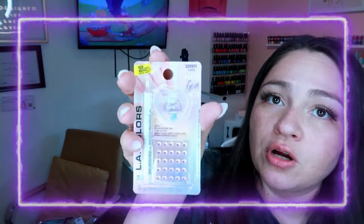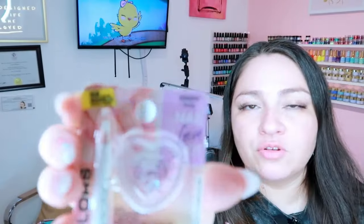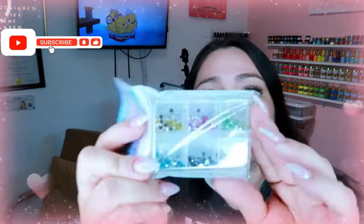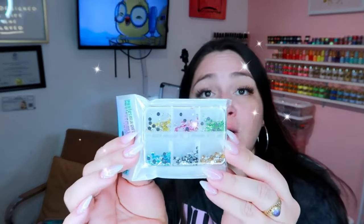We're almost done — my daughter Camille is getting a little annoyed. These next items are little nail art kits; this one has a heart shape. They come with a little wax pencil and some fake bling. I'm not a big fan of the bling personally, but look how cute these are for beginners! They're all the same size and Dollar Tree has really upgraded a lot.